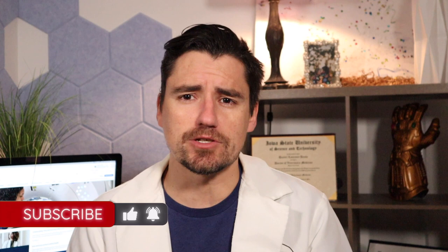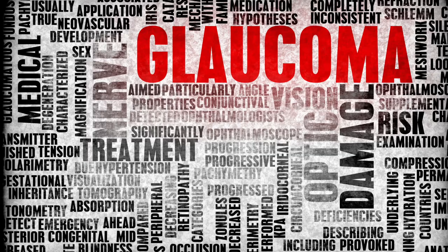I have removed both eyes on glaucoma dogs all at one time, because glaucoma is painful and they don't feel good from the glaucoma that's unfixable.